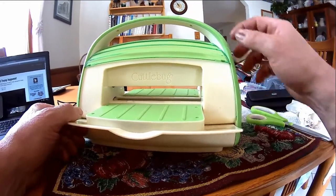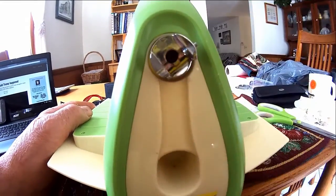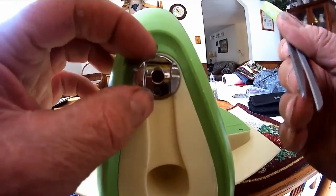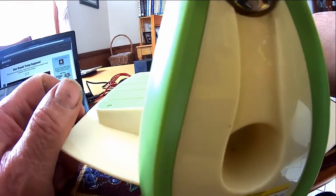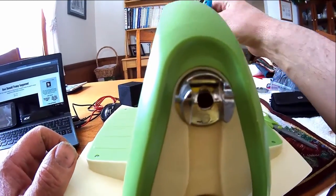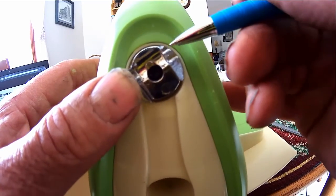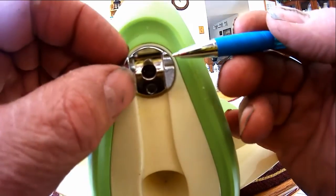The problem with this thing is the handle, which is a total piece of junk. It looks like it's made out of what we used to call white metal, and the original handle broke right here at the smallest portion of this device that's used to crank the rollers.